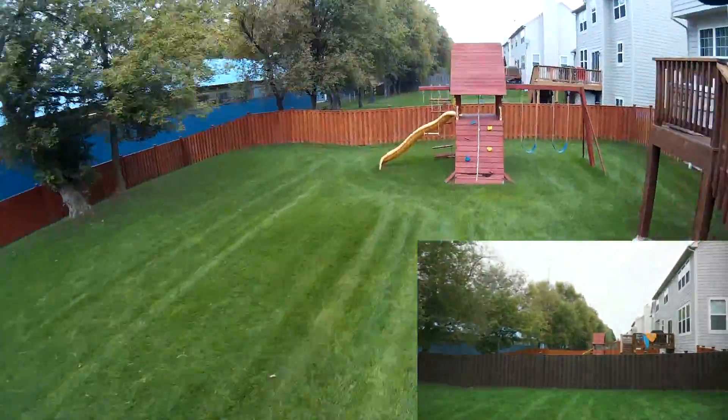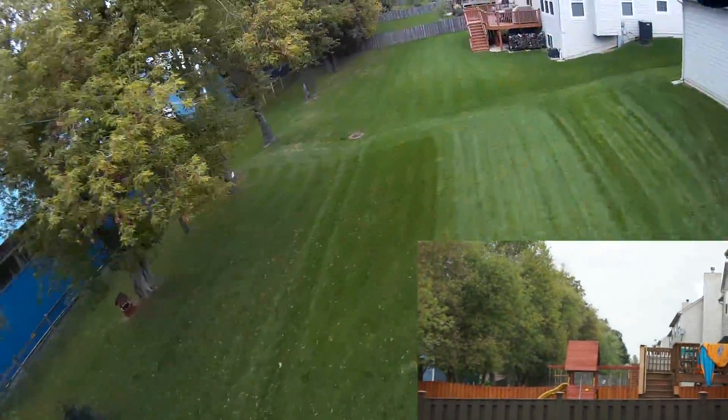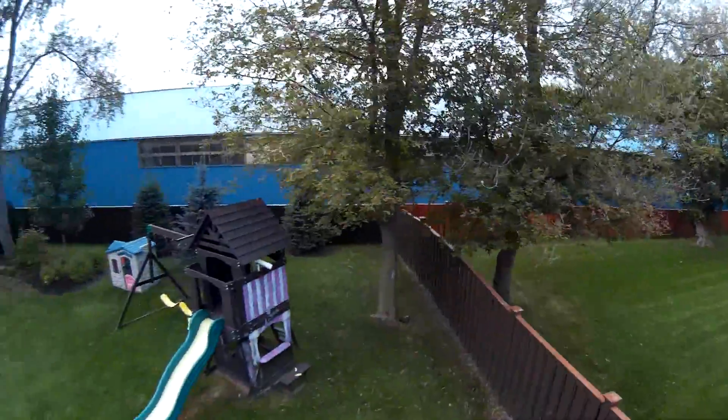Here we're going to take a slightly different shot, really buzzing that place, and take you out with a little spinning footage in the yard. This has been Half Chrome Drones — thanks for watching and come check out some of our other videos.